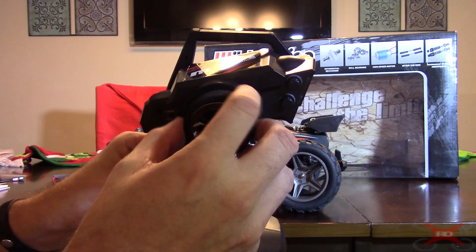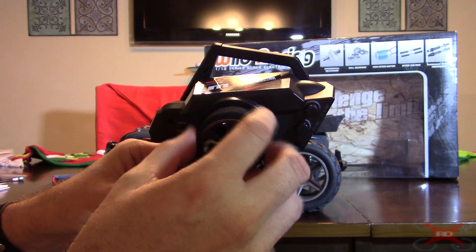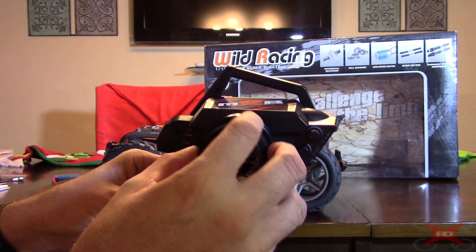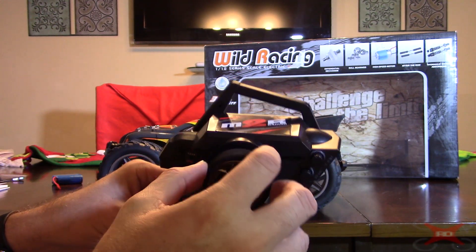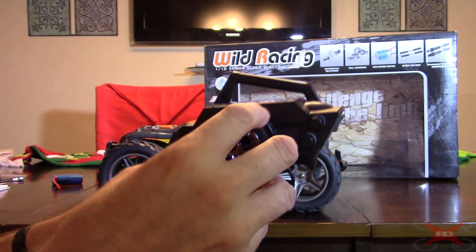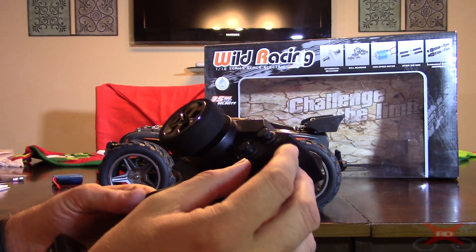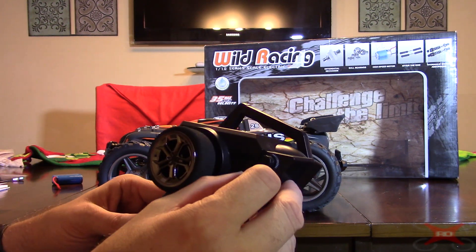It's got a foam grip on the steering wheel, which I always like. Some of the cheaper ones have plain plastic where your hands can kind of slide, but this is a nice grip. It's also got throttle and steering trim, so you can trim it up.